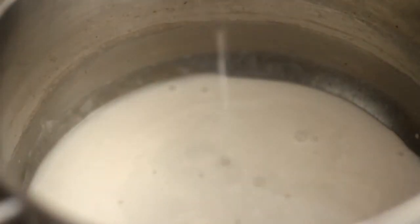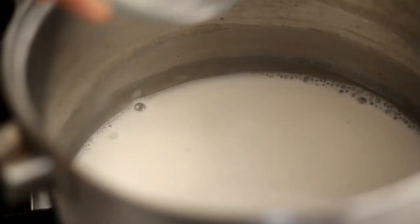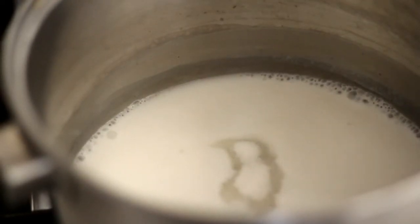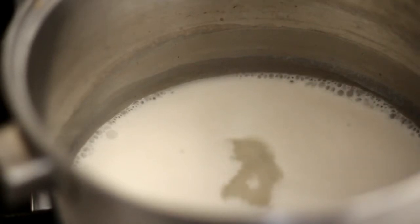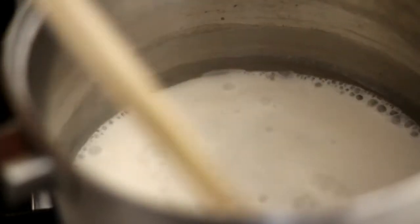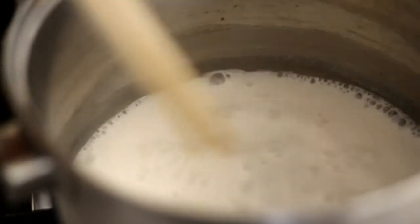In a saucepan, add in 2/3 cup coconut milk. Add in 1 tablespoon of sugar. Once it starts to boil, remove from heat and let it cool.